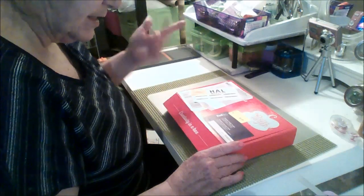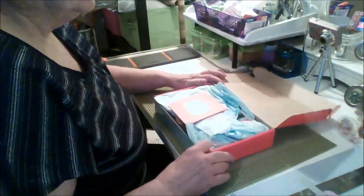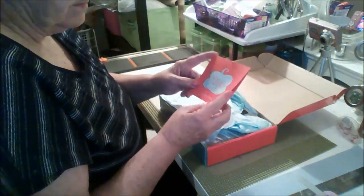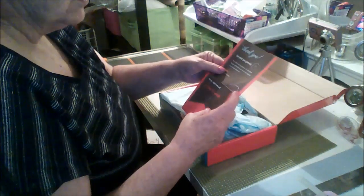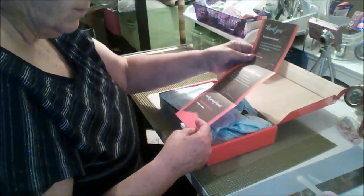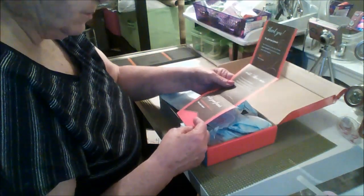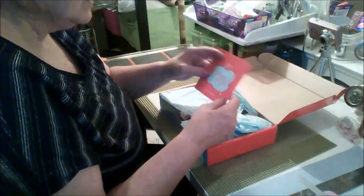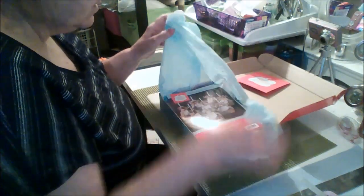So we opened it up and it came with a little welcome card: 'Paper Pumpkin — Welcome, thank you, so glad you joined,' with a little bit of information — invite your friends, pin me, gift me, share me, see you soon. It's time to create! Every month you get a package.